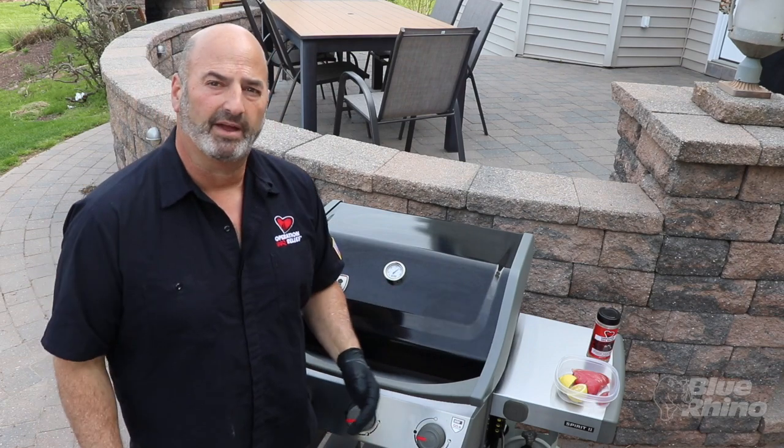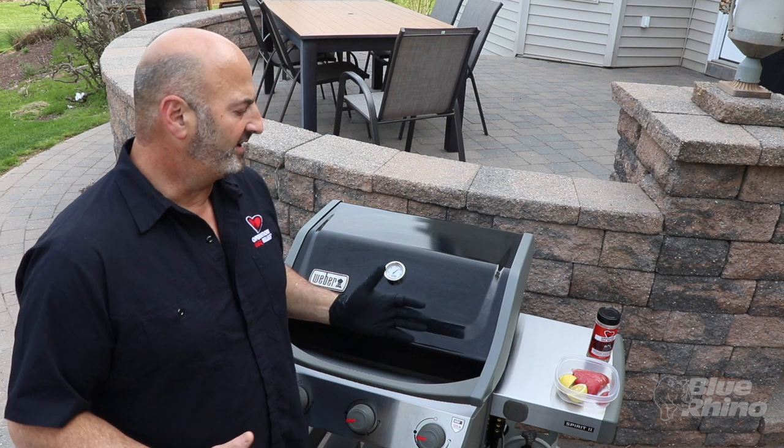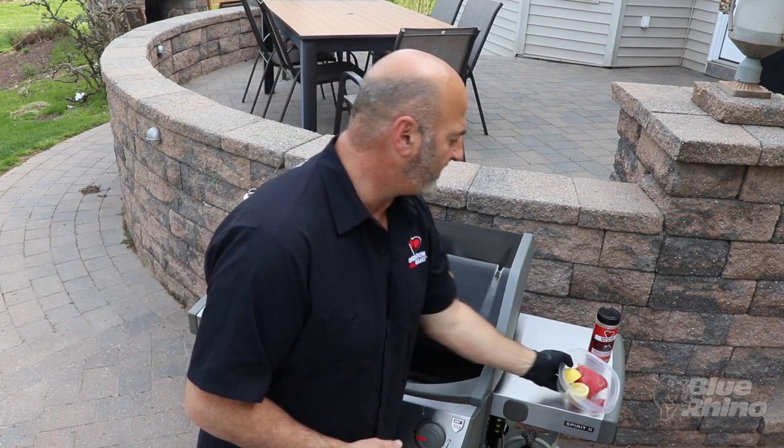Today I'm actually grilling up an ahi tuna sandwich. It seems simple, but tuna is a great thing you can cook as steaks on the grill, and we're going to have some fun. Right now I'm starting off with a nice piece of ahi tuna.